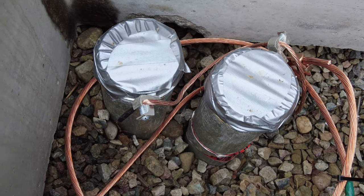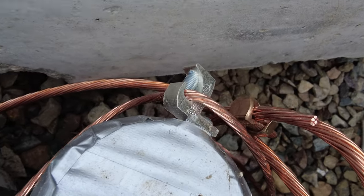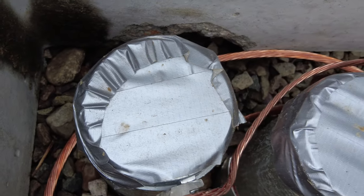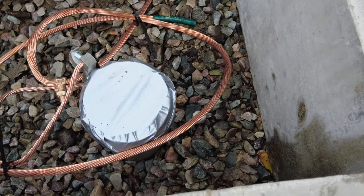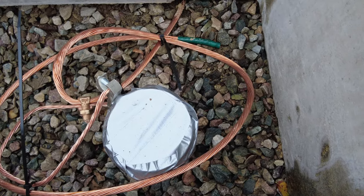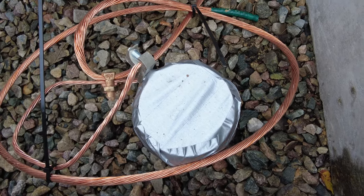In this particular case it's going to the primary conduits. From that one-aught copper, a number four gets Burndied and picks up the grounding bushings on each of the primary conduits. Similarly, on the secondary conduit it's the same setup — a one-aught Burndies off of the four-aught ground ring and then a number four copper Burndies off of that and picks up the grounding bushings.